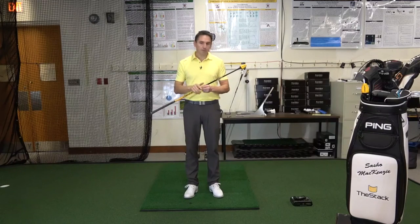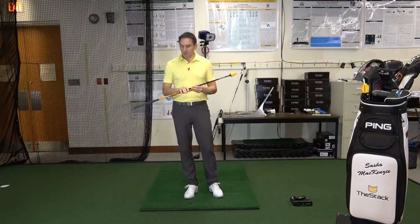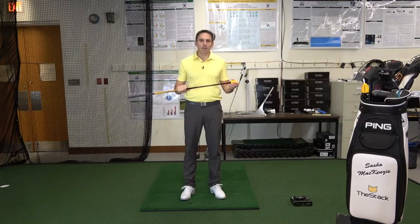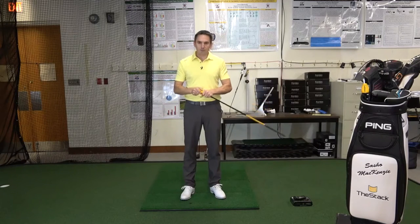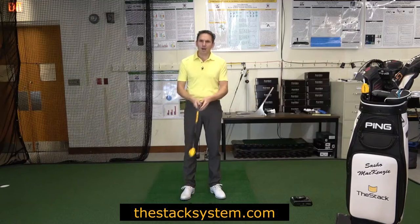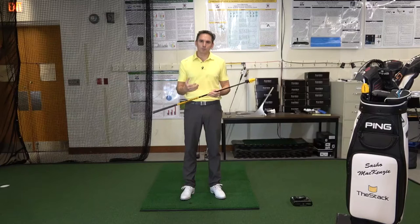First we're going to learn about the mechanics of how we get a stick like a golf club moving fast, and you'll notice that I'm not holding an actual golf club. I'm holding a speed training device — it's got no face on it. This particular one is called the Stack. It allows me to add weight so I can adjust the mass that I'm swinging; I can make it lighter or heavier than a driver. It's also a little bit shorter, about hybrid length. I like that — it enables me to practice different movements without worrying about jamming it into the ground.